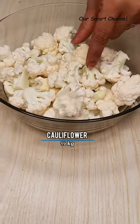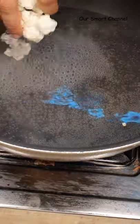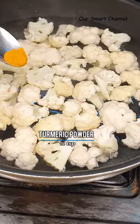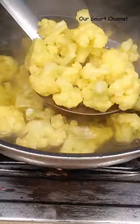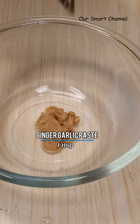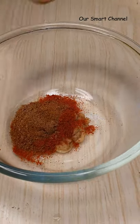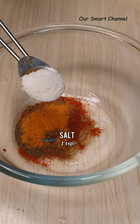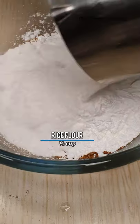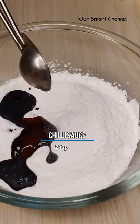Now we put some cauliflower. Let's create a cream: 1 tablespoon of ginger, 2 teaspoons of soda, 2 teaspoons of garlic, 1 teaspoon of pepper powder, 1 teaspoon of salt, 1 teaspoon of corn flour, 2 teaspoons of sugar, and 2 teaspoons of chili sauce.